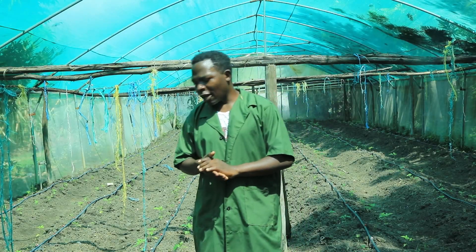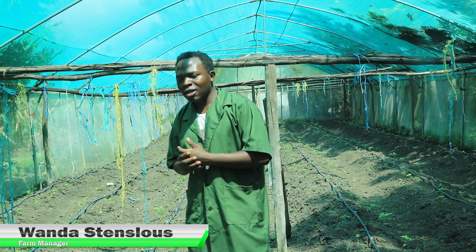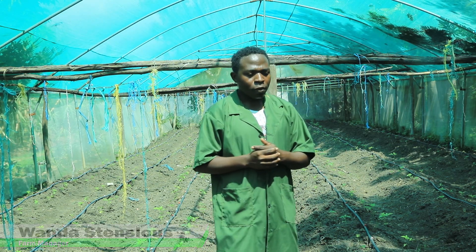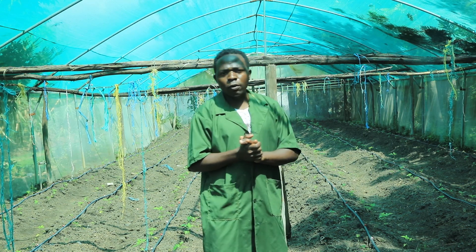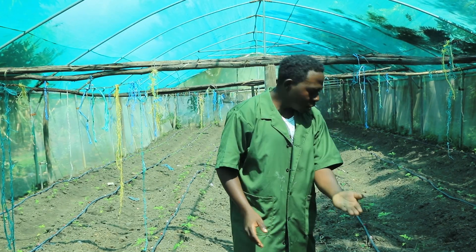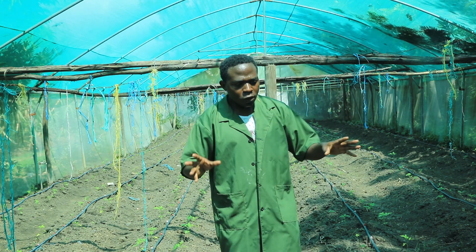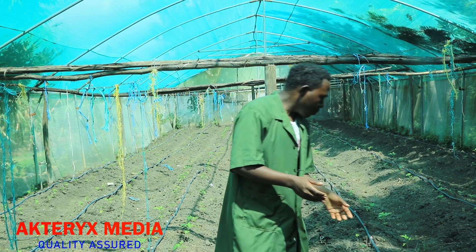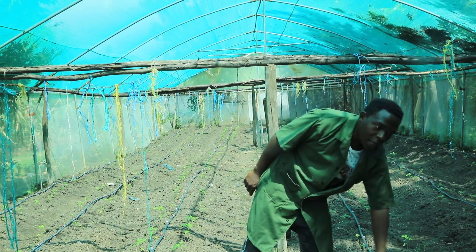My name is Tenslaus Wanda and we are back again. I've taken you to another net shed to show you another type of crop that we are farming. Here we are doing the farming of tomatoes, and as you can see the tomatoes are planted with good spacing so that when they grow up they will have good space. And if you look very keenly, we are using drip lines.